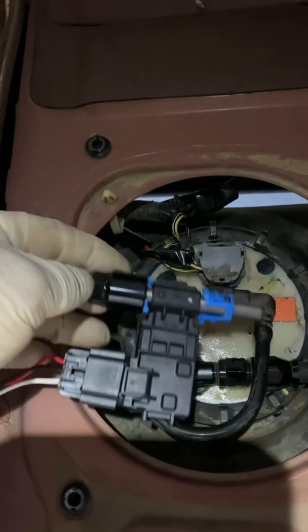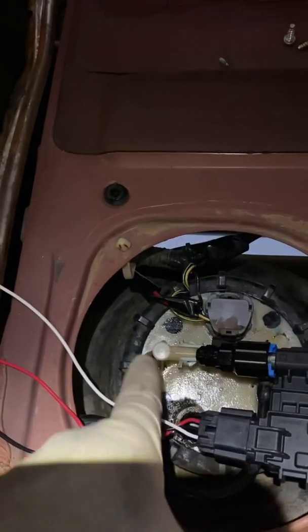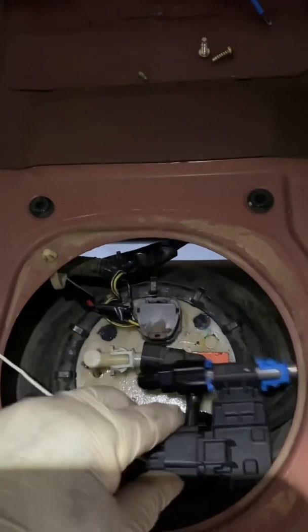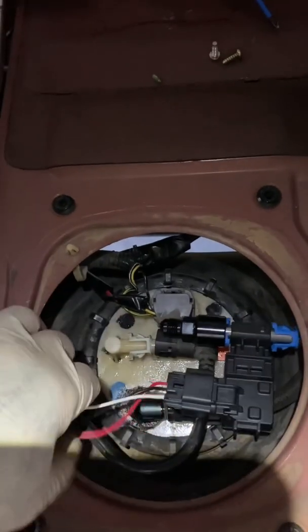It's a three-eighths fitting. I got the wrong connector on this side, so I'll have to go get another connector to connect this end to this end. I want to set it about right here — I think that'll be fine — and then we'll wire it up.